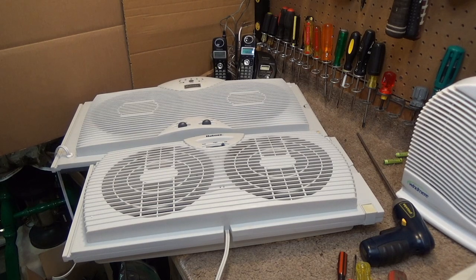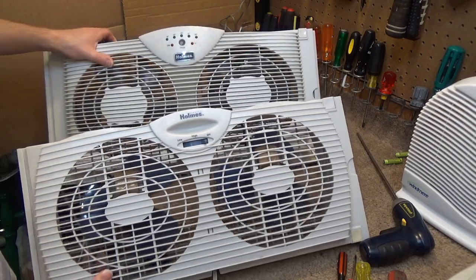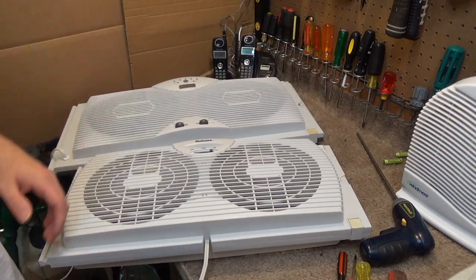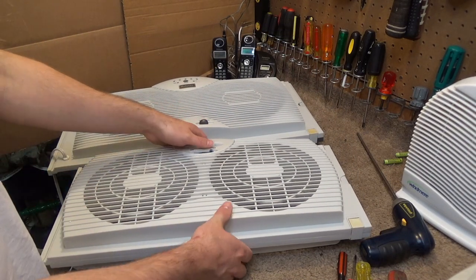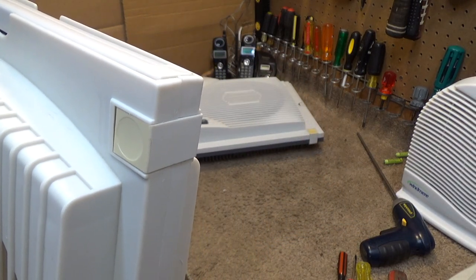Hello viewers. Here are two fairly common Holmes window fins. I get a lot of questions about these fins in regards to how to get these clips off, and rightfully so because these clips are outrageous.